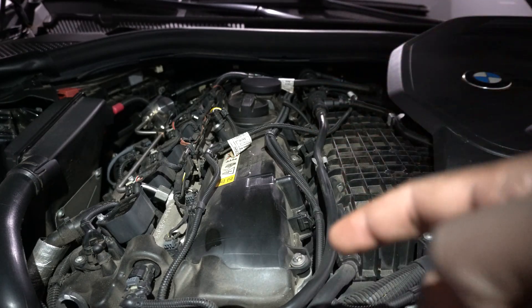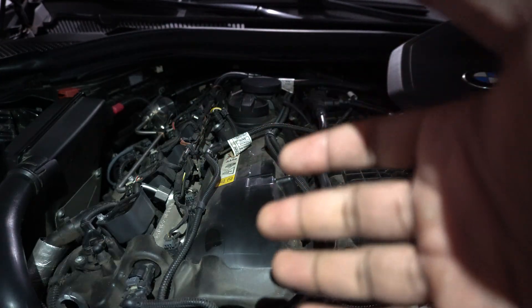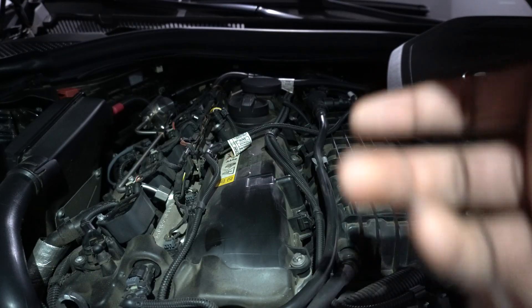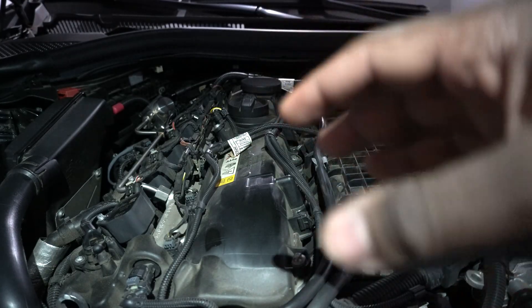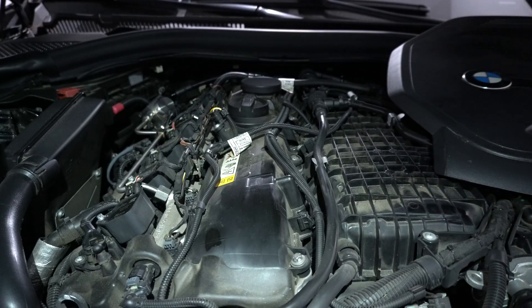What is going on guys, Buntai here, and we will be replacing our engine mounts and transmission mounts in this video. I'll be walking you guys through a thorough explanation on how to replace it on your 540i.